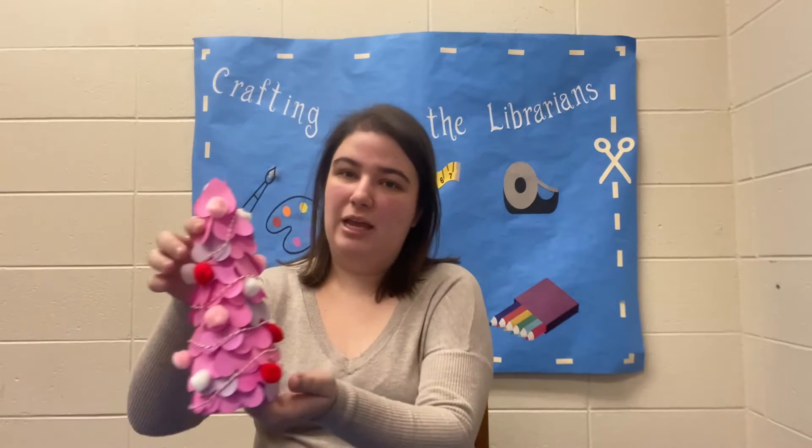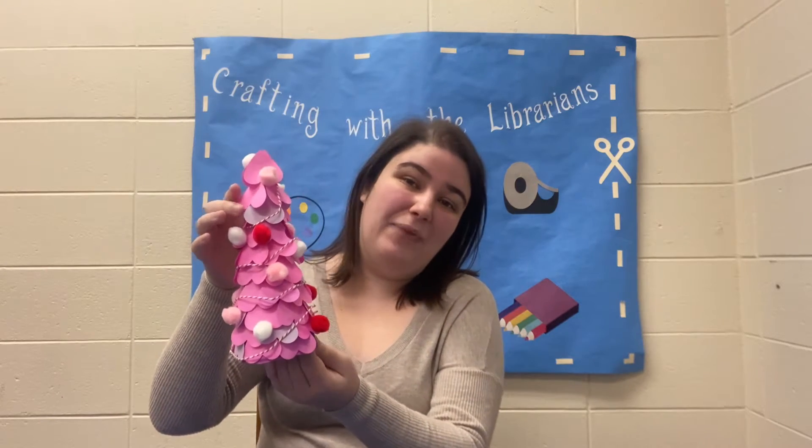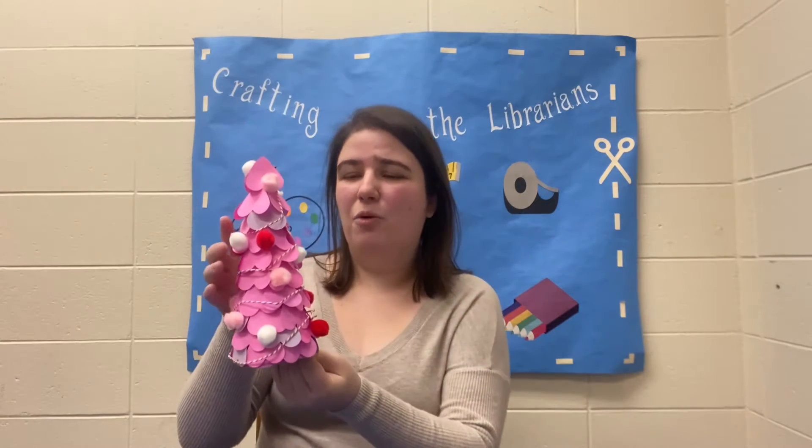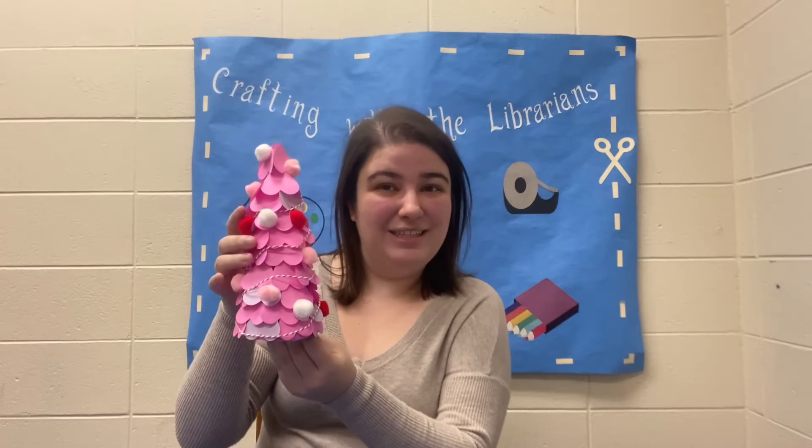Hello everyone! My name is Lila from the Edison Public Library and today I'm going to be showing you some fun festive crafts for February. So today we are going to be making heart trees for Valentine's Day. This makes for a lovely centerpiece for your romantic dinner or whatever type of festivities you plan on having. So let's get into it.